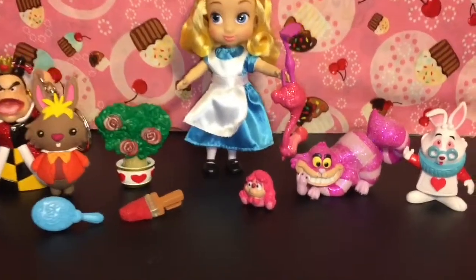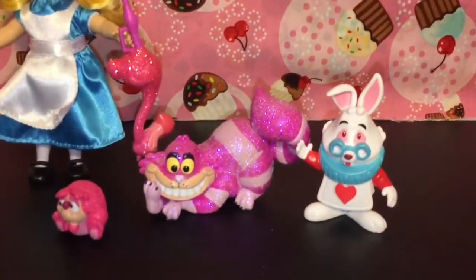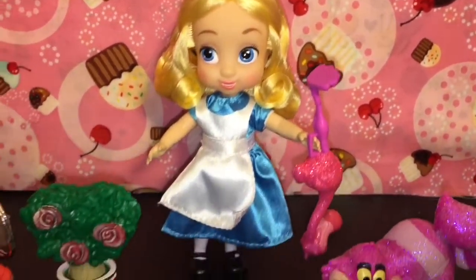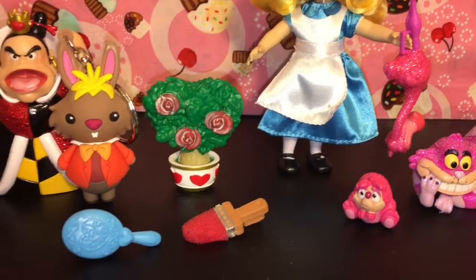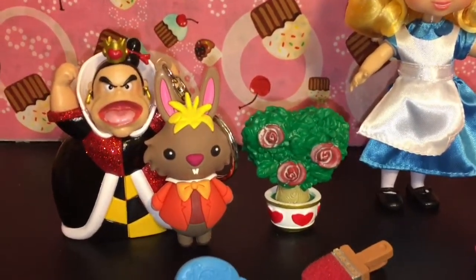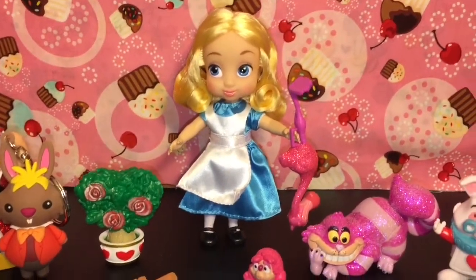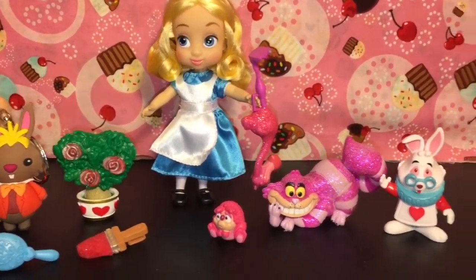Here is another look at all our Alice in Wonderland collectibles that we opened today. Do let me know which one was your favorite character from today's opening, and don't forget to like and subscribe to see more of my videos. As always, thank you guys so much for watching, and until next time, friends — bye-bye!